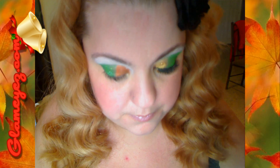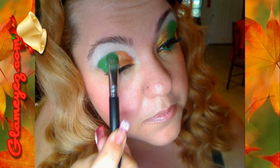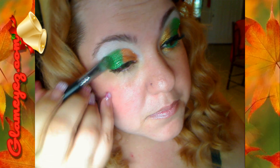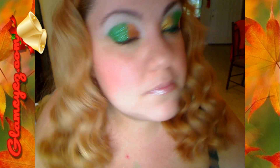Y lo estoy aplicando con una brocha de eyeshadow de Sigma. And I'm using Sigma brushes. Como tiene bling bling, este verde me encanta.